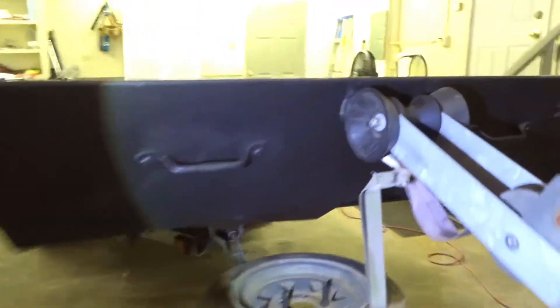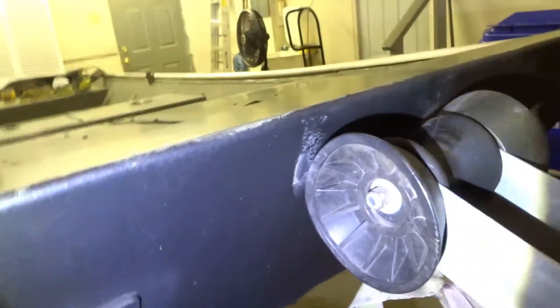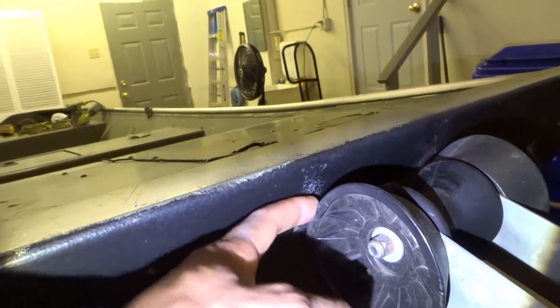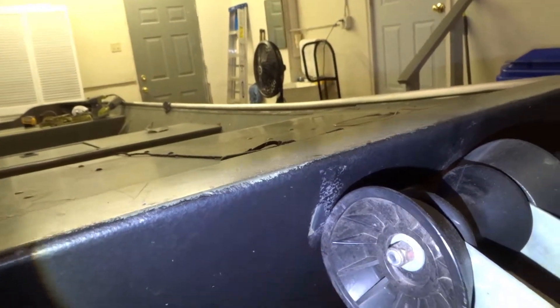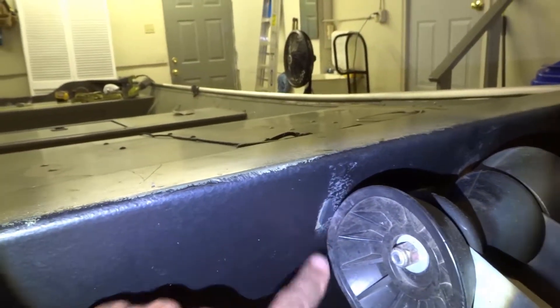The only part that didn't necessarily make it — I did take the boat out on the water to see how she did. The only part that had a little trouble was when we put the boat back up against these rollers here. It took off a little bit in there.